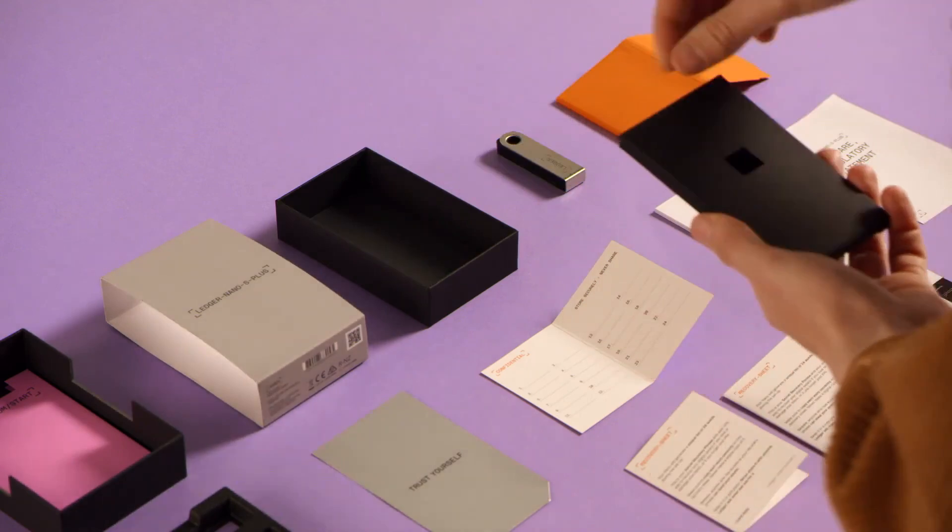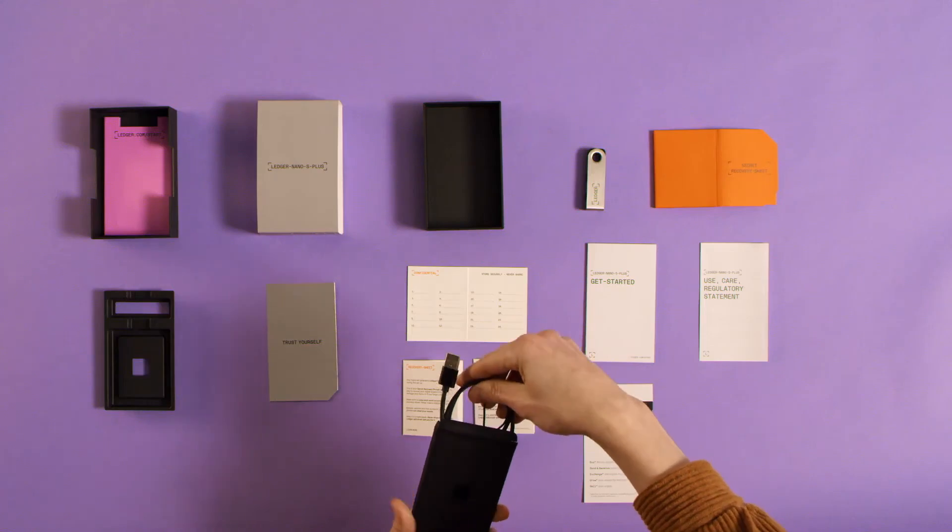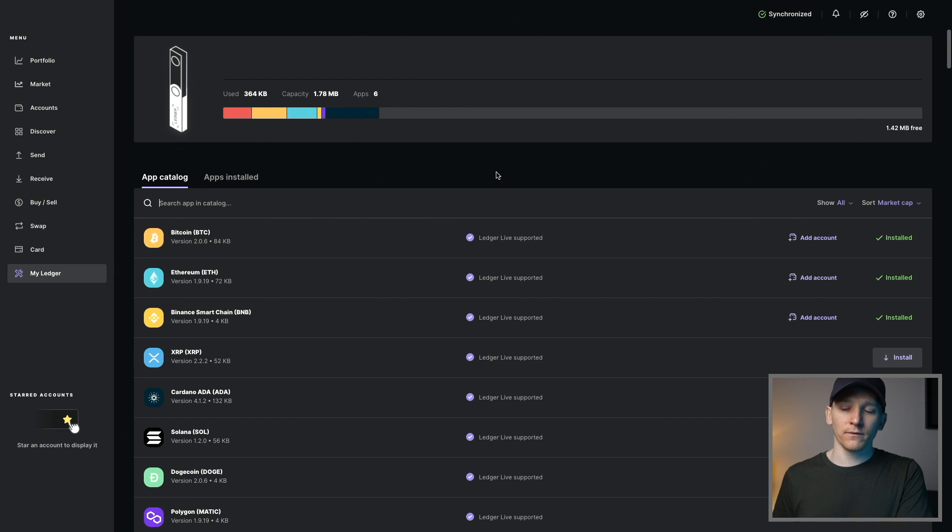This video is a Ledger Nano S setup guide. I'm going to show you how to set it up with Ledger Live, which is the software you need, so that you can get everything set up — including your wallet addresses and your recovery phrase, which is really important — and then how to get crypto on and off the device. I'll leave timestamps for everything down in the description below.